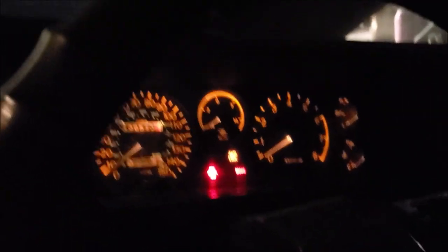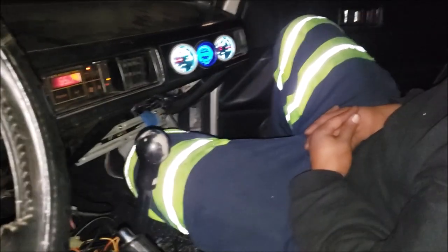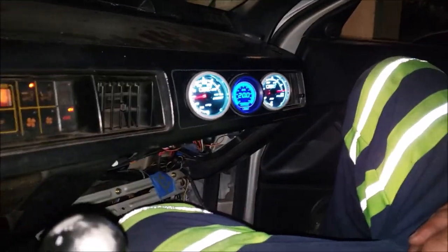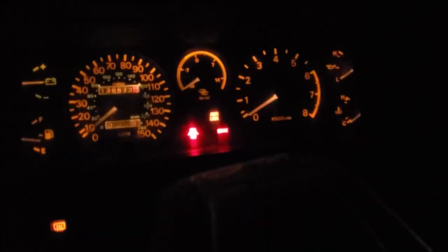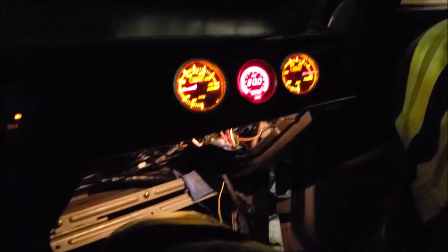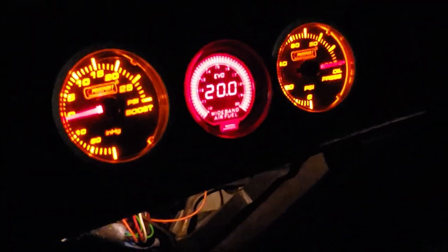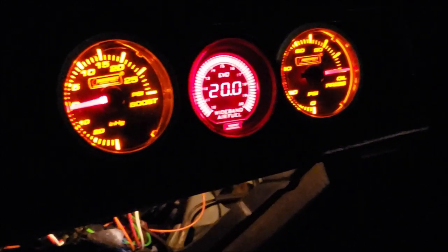Turn the headlights on. We put a jumper wire to the gauges to simulate when the dash lights come on. You can see the gauges are the amber color now. That is so cool. Too bad the middle one went amber too instead of staying blue, but it goes with it — it'll look so nice. And those are Pro Sport gauges. Freaking awesome.